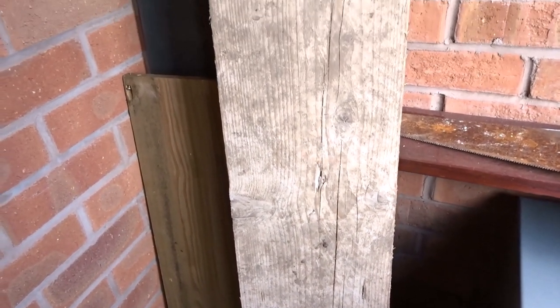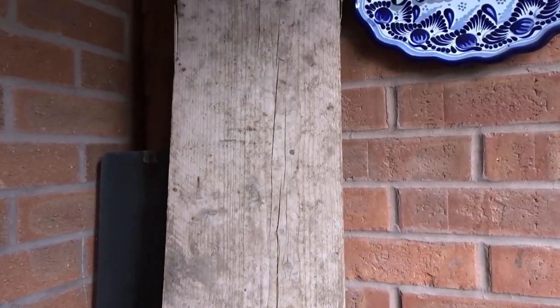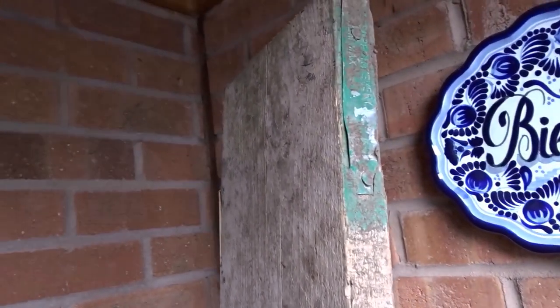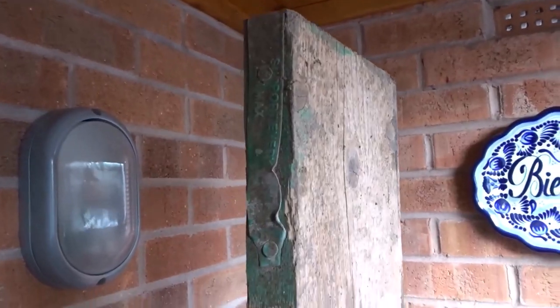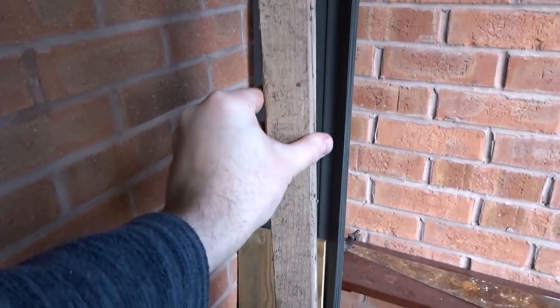I recently found this dirty piece of scaffold board out on my travels in a skip and I thought it would be a great idea to make it into a shelf. You can see it's a bit beaten up, but this is a great way to use reclaimed wood, especially at the moment with prices here in the UK being so high for wood.